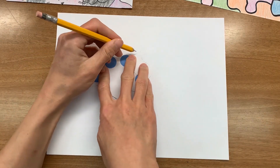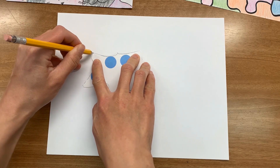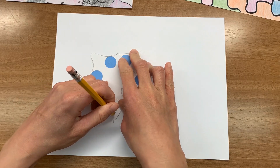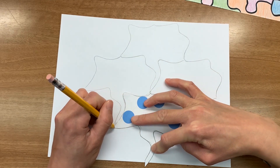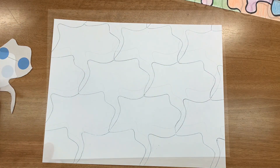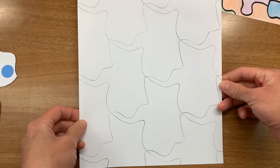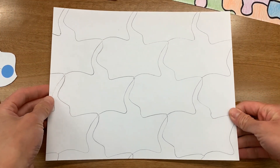Keep moving and tracing until you have the whole page filled. The shape will run off the edge of the paper. Make sure you don't miss any spots, especially around the edges. When you're done with that, sit back and take a look. Turn the page around and examine it from all sides. What is it? A plane? A face? Some sort of animal? A mountain? Is it two different things? There is no right or wrong answer here.